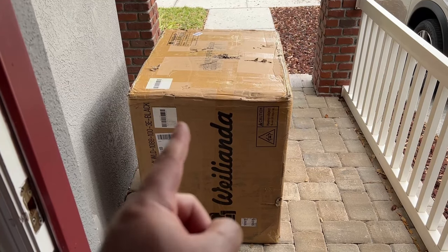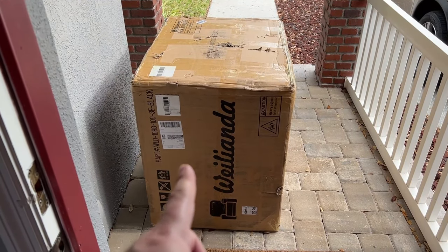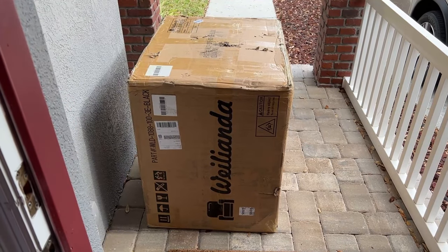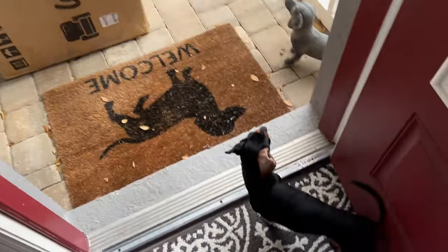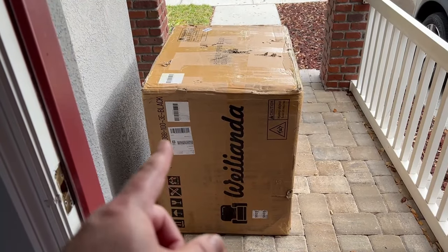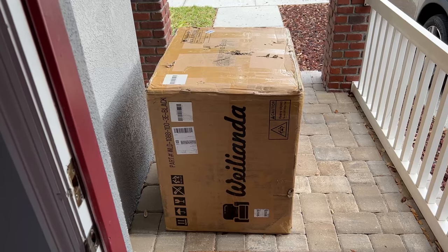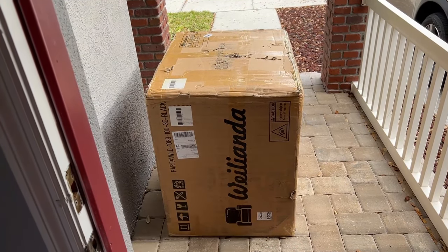Nice price point with a lot of key details that are going to be different than what we've seen from other brands on the market. This video is going to be a fairly quick unboxing — shouldn't be anything unusual there. We're gonna set it up, do a quick feature overview, and I'll give you my initial impressions.